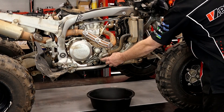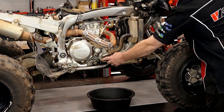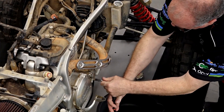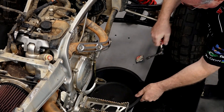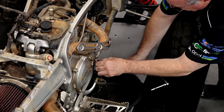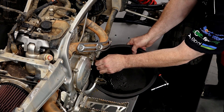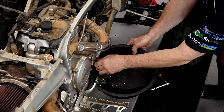Alright guys, we've got our plastics off, our fuel tank's out of the way. Let's go ahead and get the radiator fluid drained out. Unfortunately you can't tell how deep water is by looking at just the surface, and this one actually got submerged out on the trail.